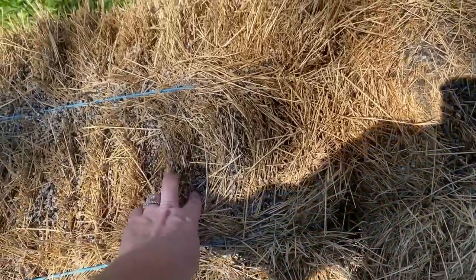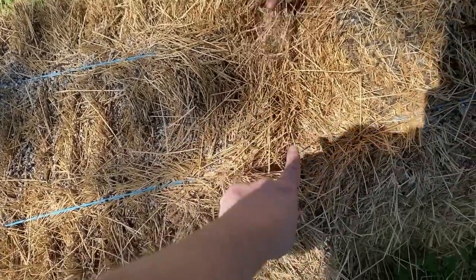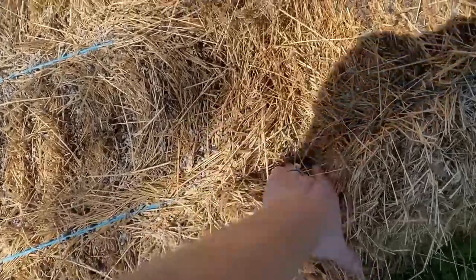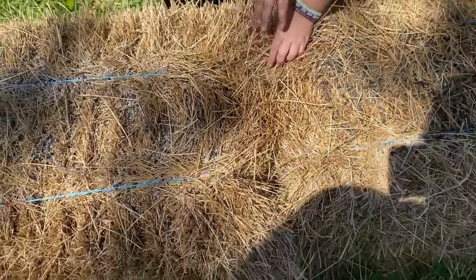So I take the hay from the hole that we made for planting a vegetable plant, shove it down in there, add some more soil, and then we'll plant our basil plant.